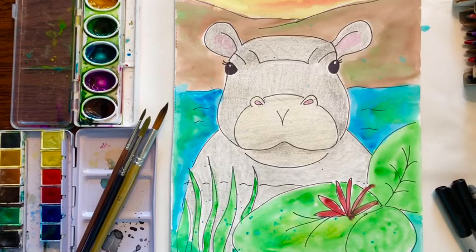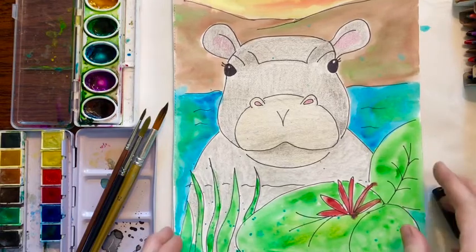Hi friends and welcome to Little Woods Art. Today I want to show you how to draw this cute little hippo and then we are going to color it with some crayon and some watercolor. Let's get started.